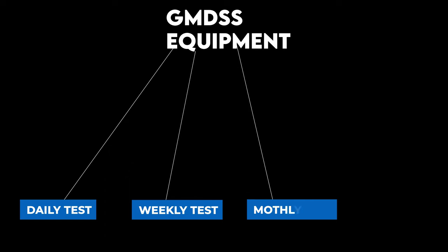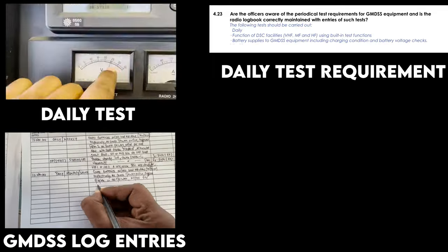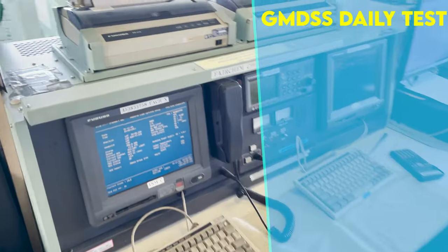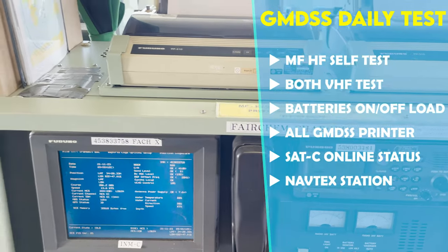Hello guys, welcome. This is the GMDSS series part 2 video. On GMDSS equipment there are four types of tests: daily, weekly, monthly, and yearly. The yearly test is done by shore. In this video we are going to see how to do the daily test, then entries into the GMDSS logbook, and lastly what the requirements are for the daily test. In the daily test we are going to check: MF/HF, VHF, GMDSS batteries, printers, SAT-C, and NAVTEX station.